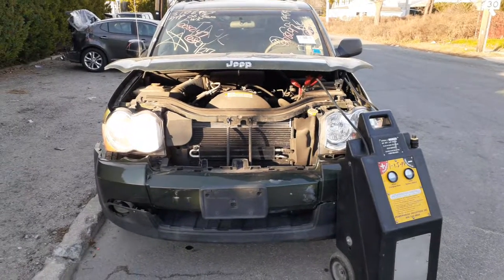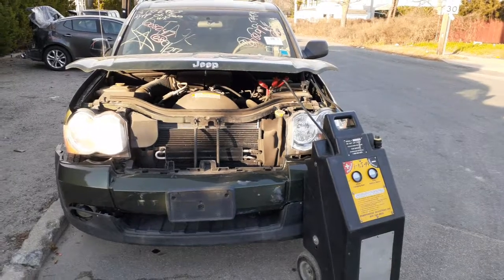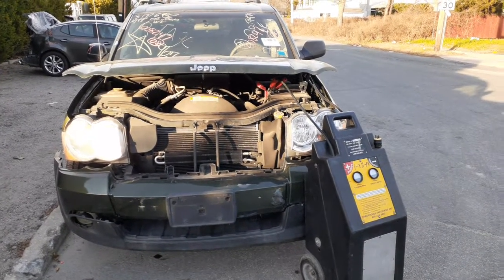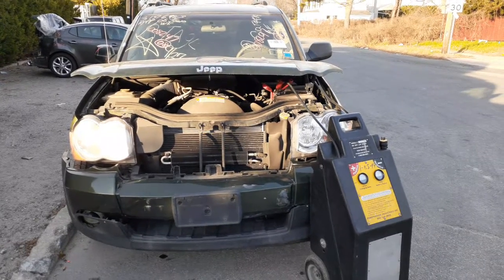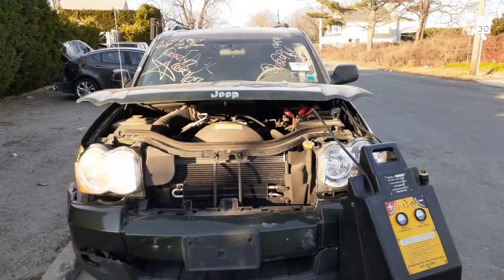Okay, newest addition to the inventory is a 2008 Jeep Grand Cherokee Laredo, 3.7 automatic 4x4. It's got the Quadratrac I system in it. It's an impound.